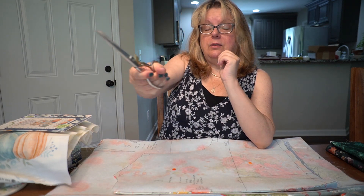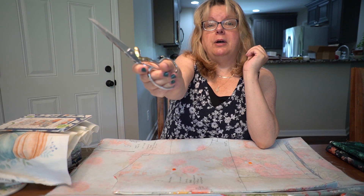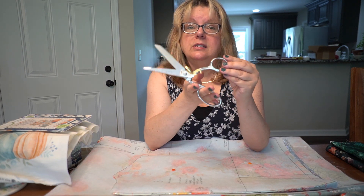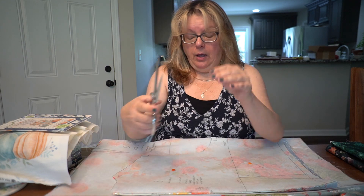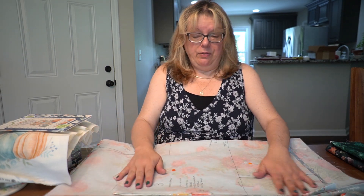You have to exert a closing force on the scissors, but not to open them — because the spring automatically opens the scissors back up for you. They're so sharp and they've made such a difference when I was cutting out this fabric.